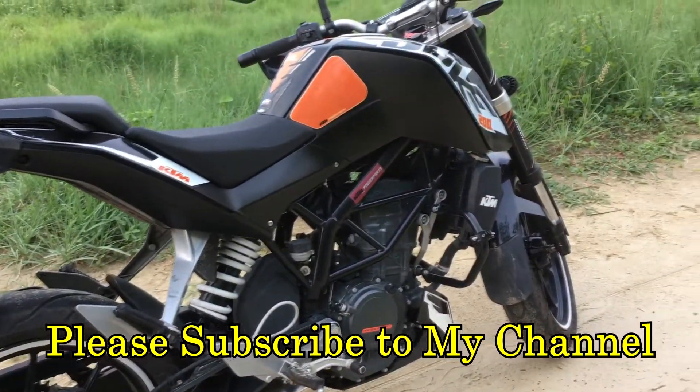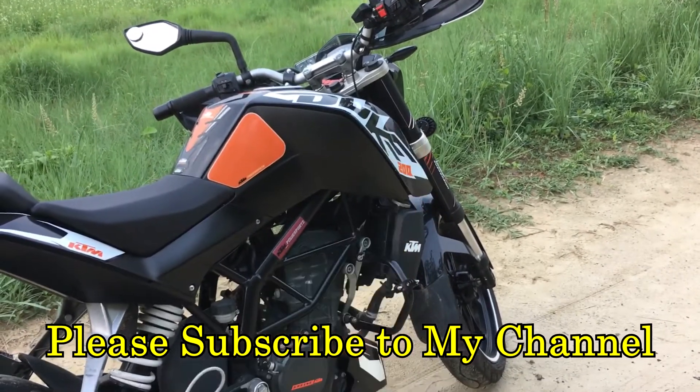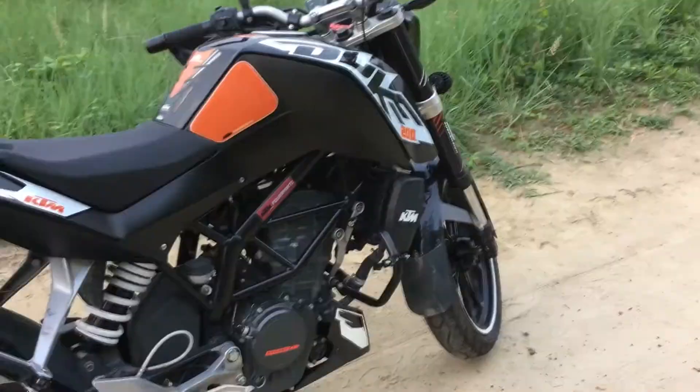If you liked this video, kindly give it a thumbs up and please subscribe to my YouTube channel. Goodbye!